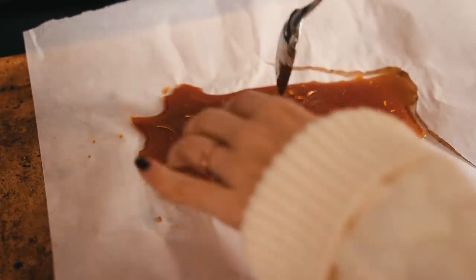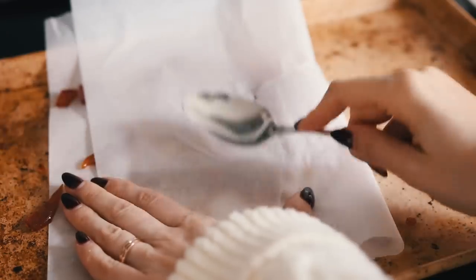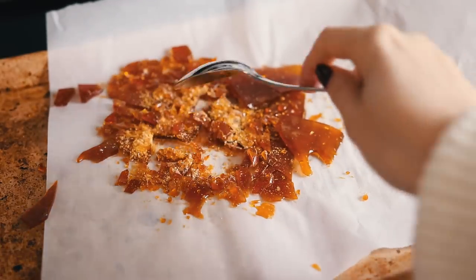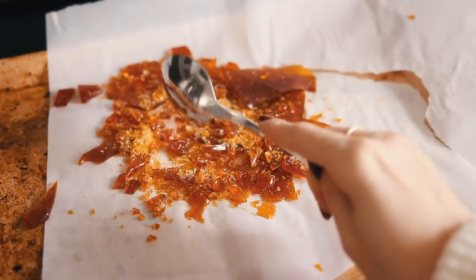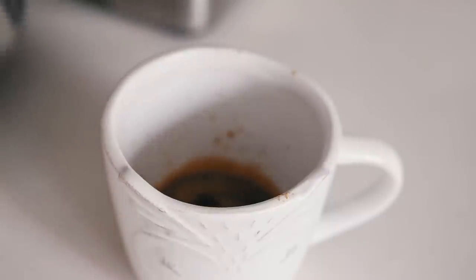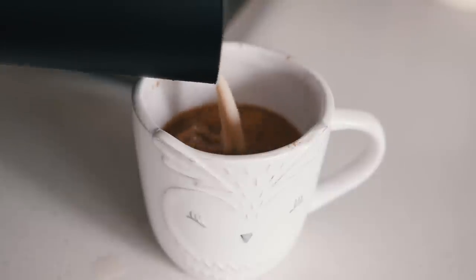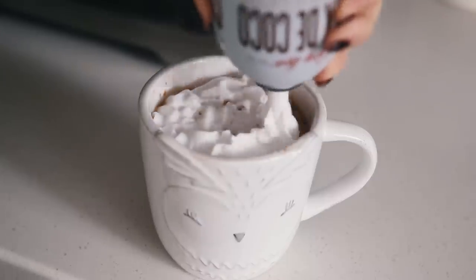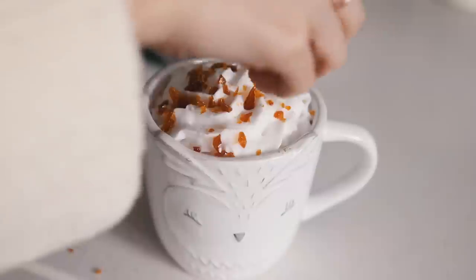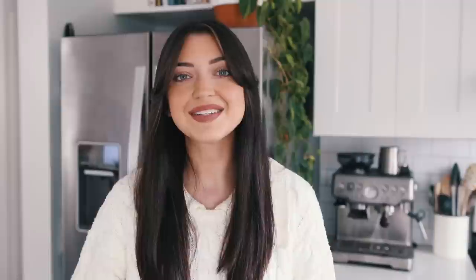Once the brulee topping is done, break it up by folding the parchment paper over it so it doesn't go flying everywhere, then bash it with a spoon - it looks so pretty, kind of like a broken beer bottle but also very pretty. To make the latte, add your caramel syrup to the coffee, then steamed milk - you can also steam milk on the stove if you don't have a frother. Add some coconut whipped cream from a can along with the brulee topping, and that's it! It's so pretty - and this mug is freaking adorable.